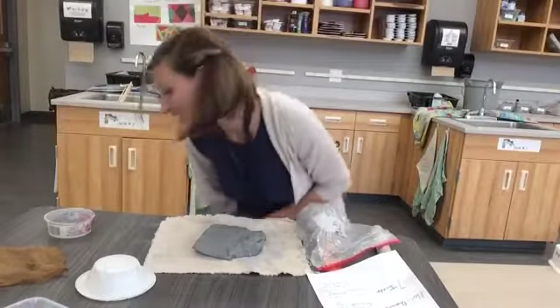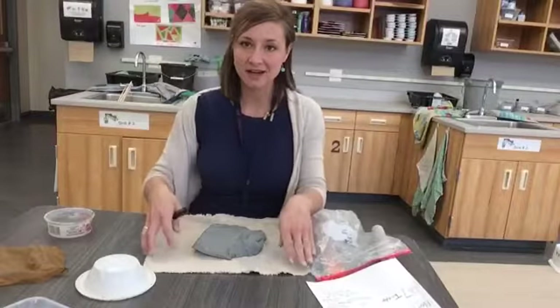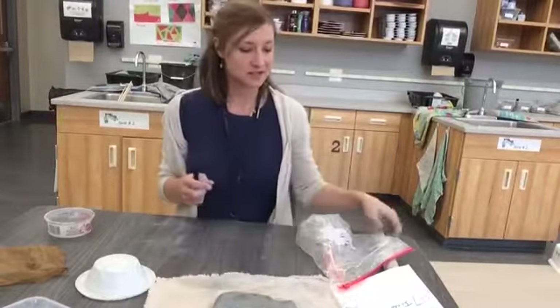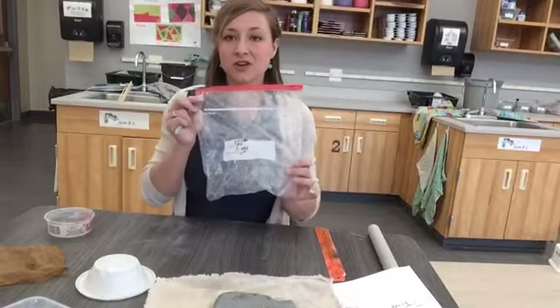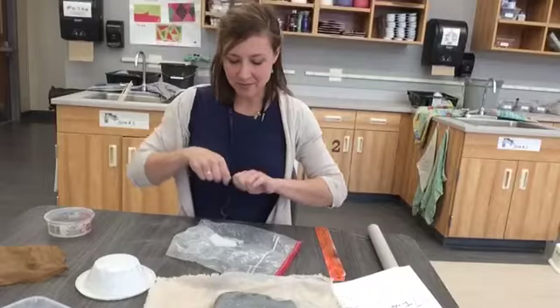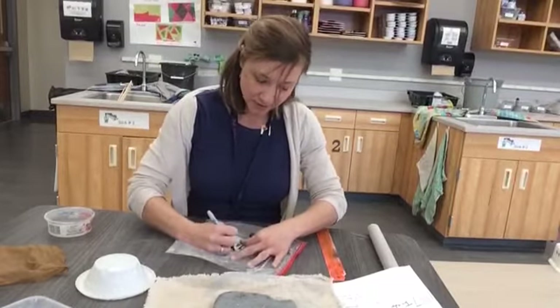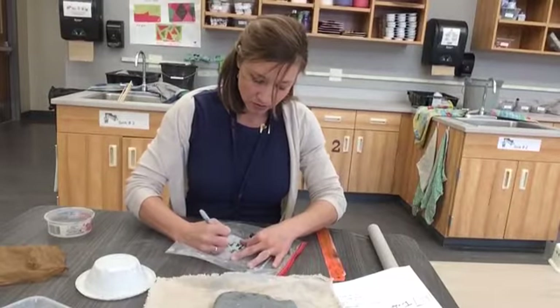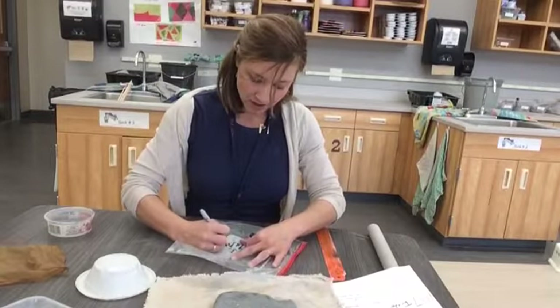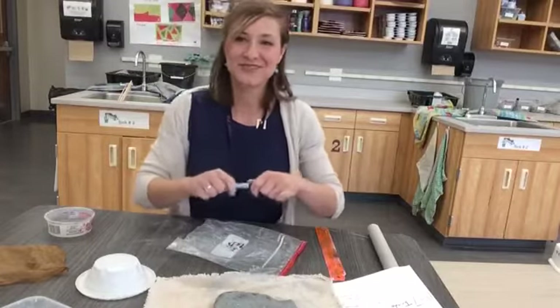While you're waiting for me to call you up to get your clay, there are some things I need you to do. One of those things is make sure your bag is labeled correctly. This one already has a name on it — I need to cross that name out and write my own name and my grade.